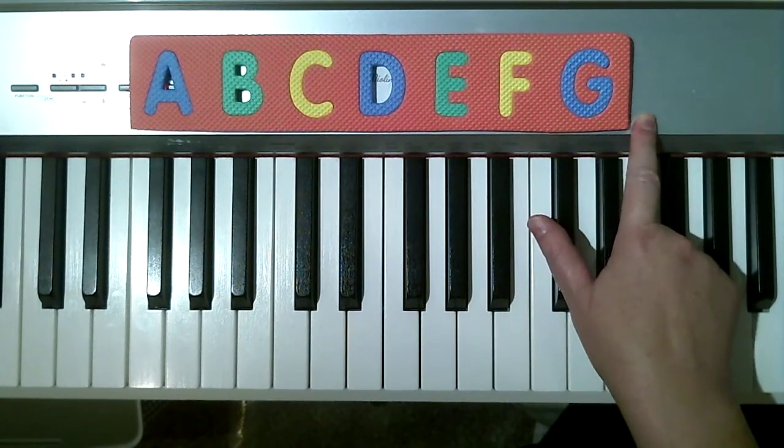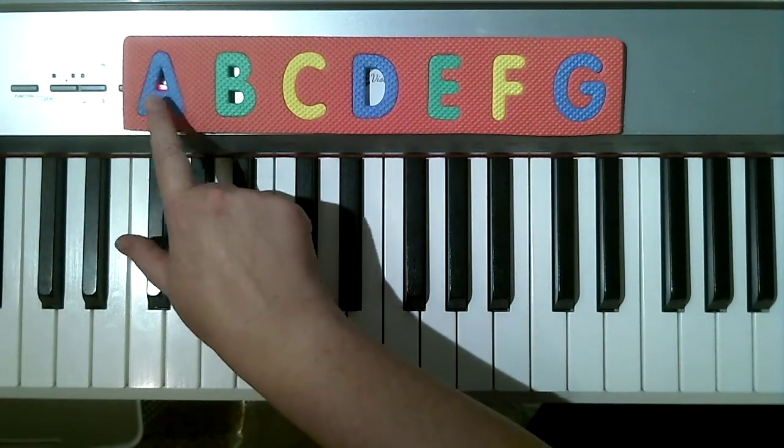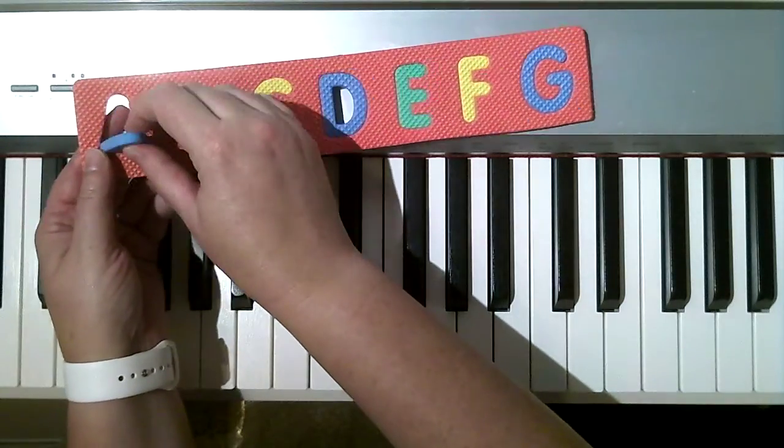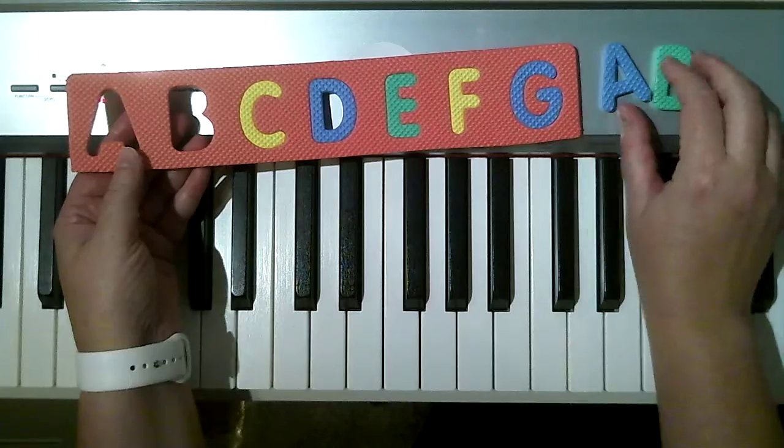There's no H. So what happens after G? We go back to A. So after G — A, B, C, D, E, F, G — we have A, and then B, and then C.